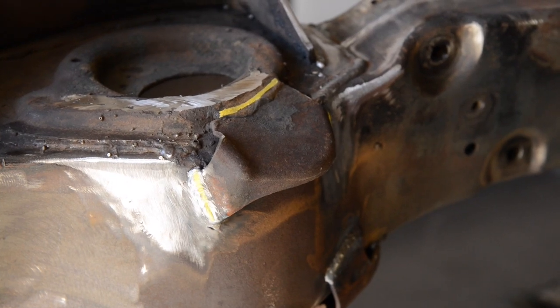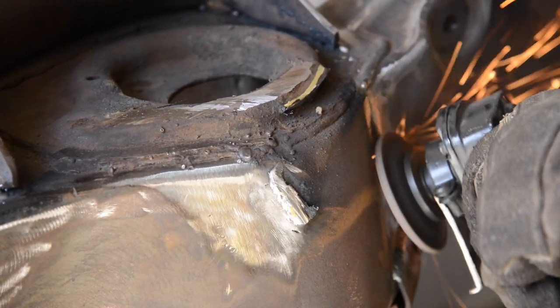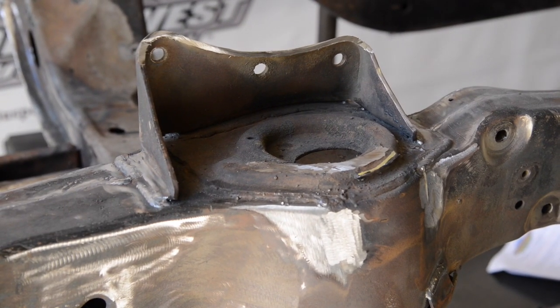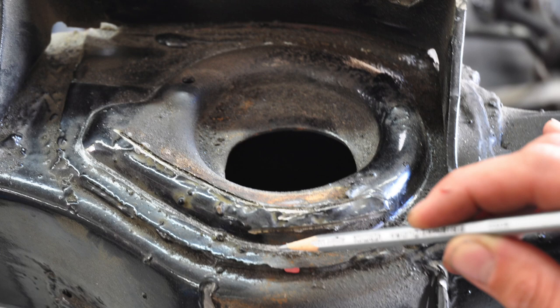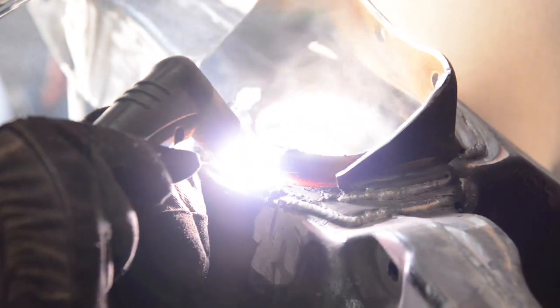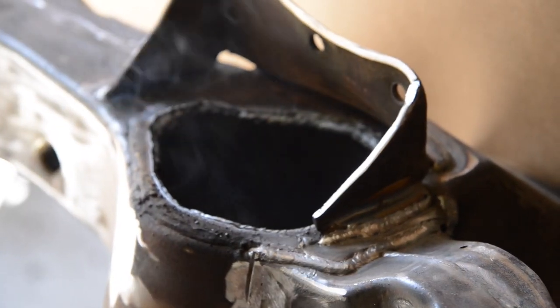The next thing you want to do is remove the bump stop. That bump stop will be in the wrong location when we put the extended travel mount on, so get that clear. Then you want to cut around the outside edge of that spring pocket area — we've marked it there using a plasma. We're going to go ahead and cut that out; you can use anything you'd like, but we're using a plasma here.